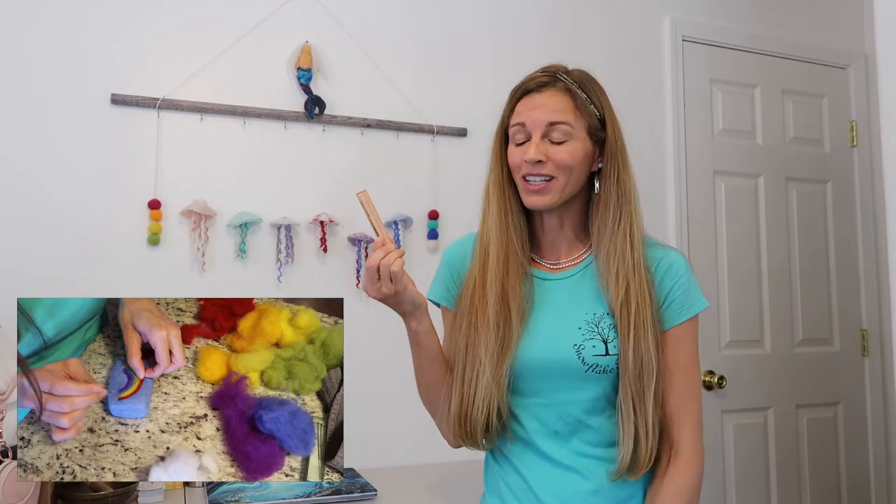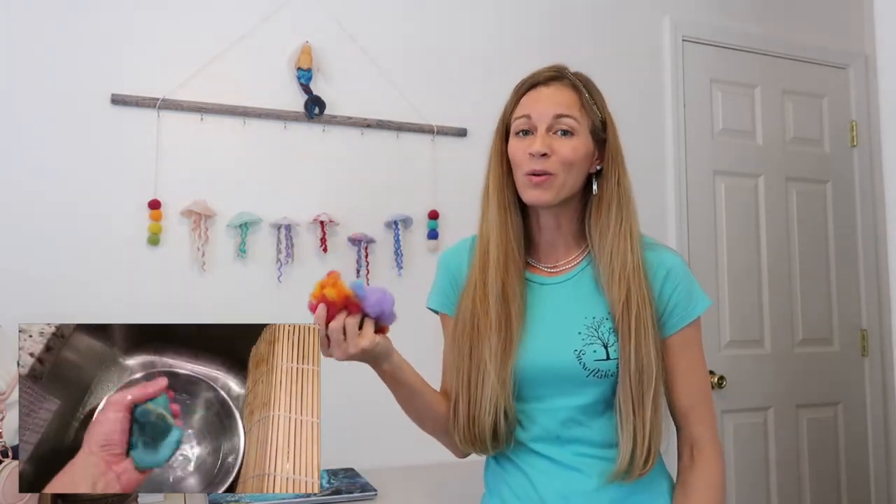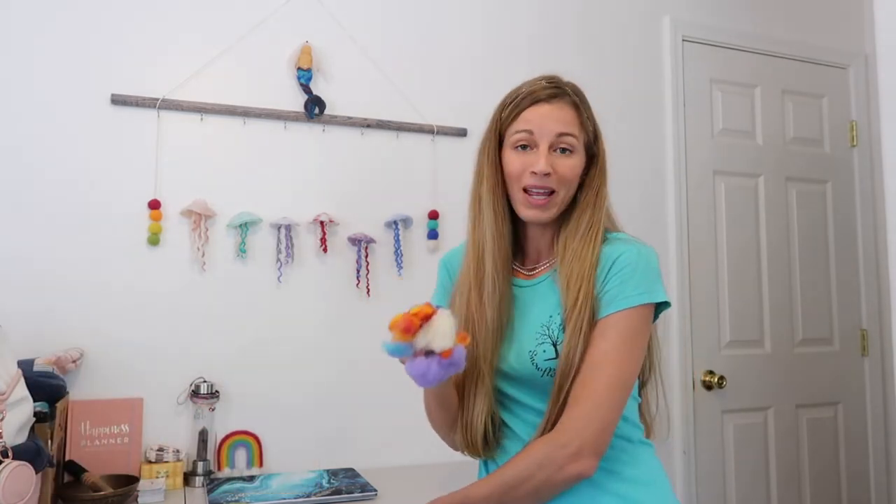There are two main methods of needle felting. The first one that we're here to talk about is needle felting using a needle, and the other one is wet felting, where you're using water and soap and compressing the fibers and agitating them with each other to make your solid object.